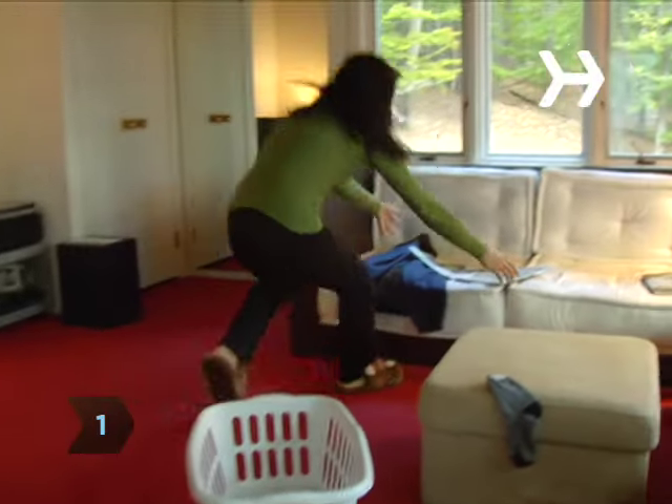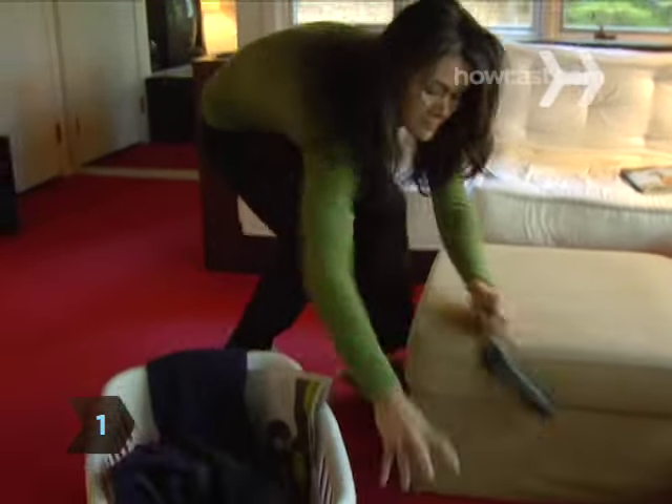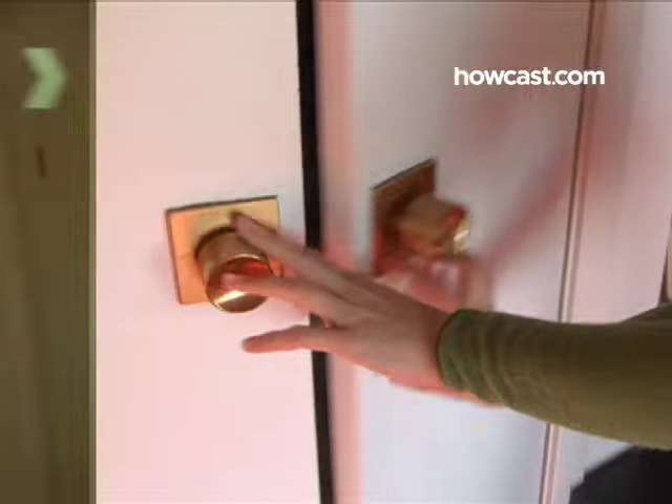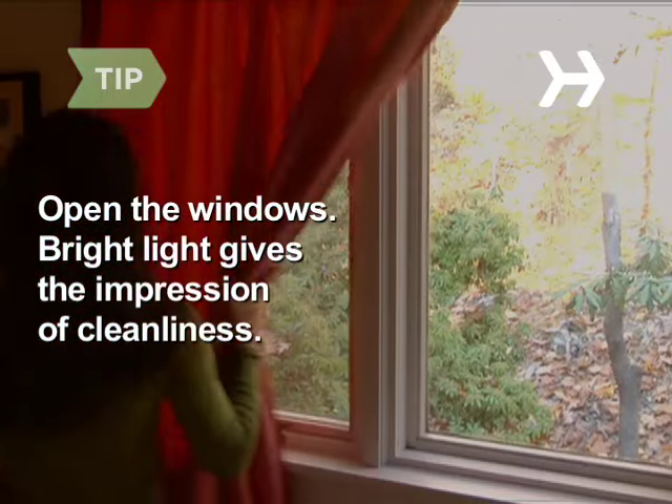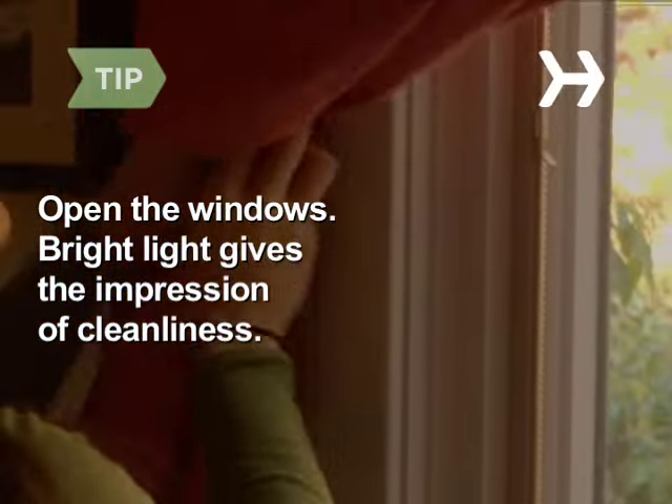Step 1. Grab a laundry basket and run around the living room, tossing in everything that's not where it's supposed to be. Put the basket in a closet and shut the door. Open the windows — research shows bright light gives the impression of cleanliness, even in a dirty room.